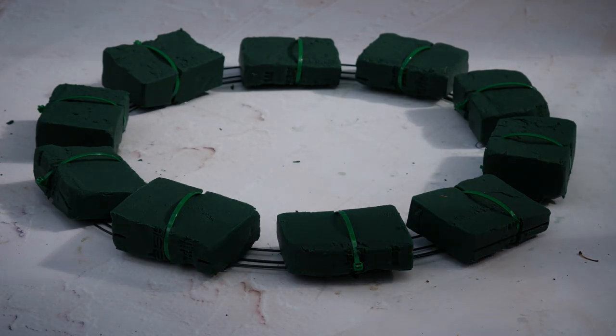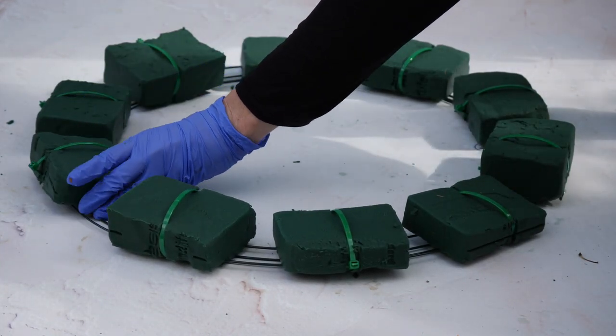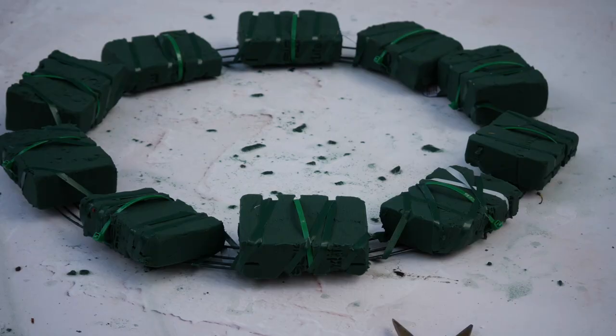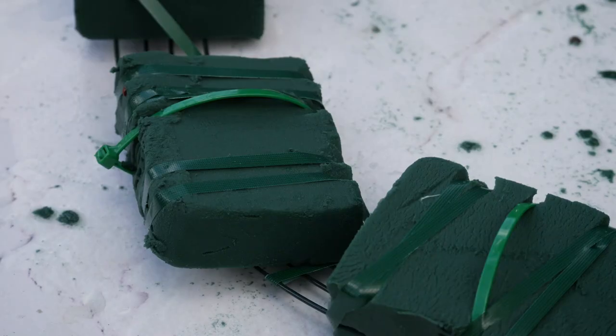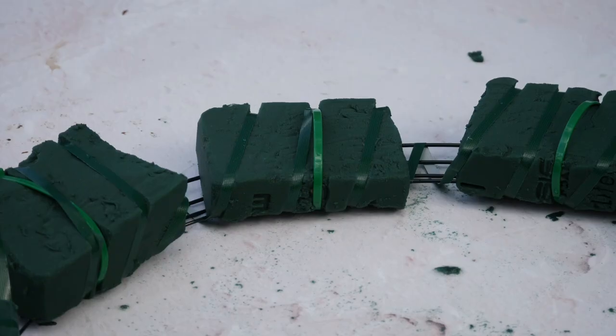I didn't film this next part because it was very difficult to do, but I took my waterproof floral tape and went around all of those bricks and the wire and secured them in place. Luckily that tape was very strong and very adhesive — I'm really glad that worked out well. Now all of my little bricks are secured into place. They're not perfectly aligned, and there's floral foam and water all over the place on my background. This was a mess — a lot messier than I had expected.